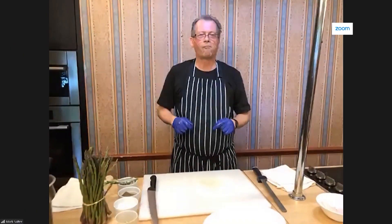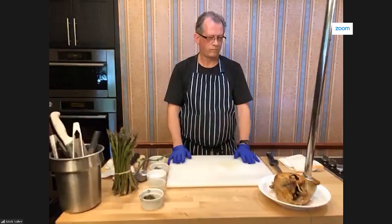We still got more to do, but we're going to take a quick break and then come back and finish the whole dish up. Stay with us — DelMarva Life will be right back. We're back here in the DelMarva Life kitchen. Before the break, Chef Mark Salter showed us how to prepare a whole chicken stuffed and started roasting it. It's already looking pretty good, and now he's going to show us a side dish.